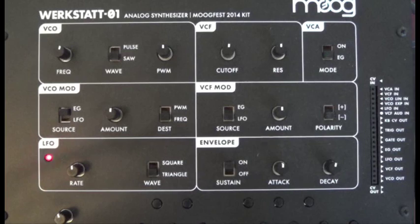Hi, I'm Brad and this is the Moog Verkstat. Today I'm going to teach you how to make your Verkstat say wow.